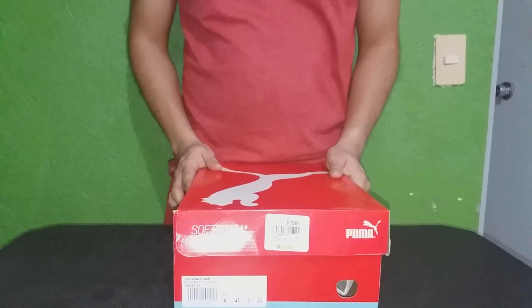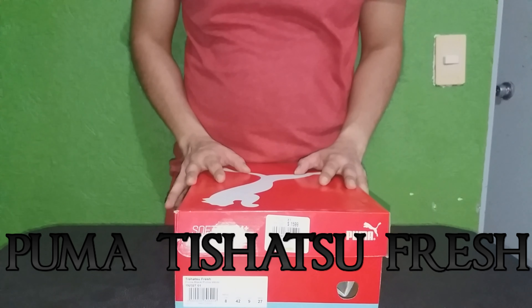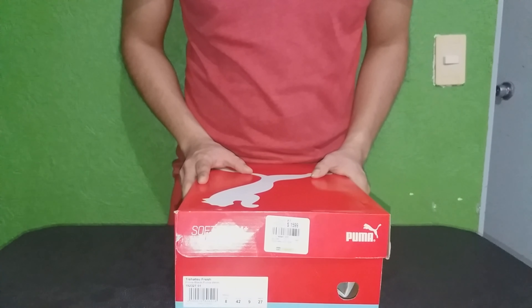Hola a todos, esta vez les traigo este par de Puma Tishatsu Fresh. El modelo como tal es el siguiente.